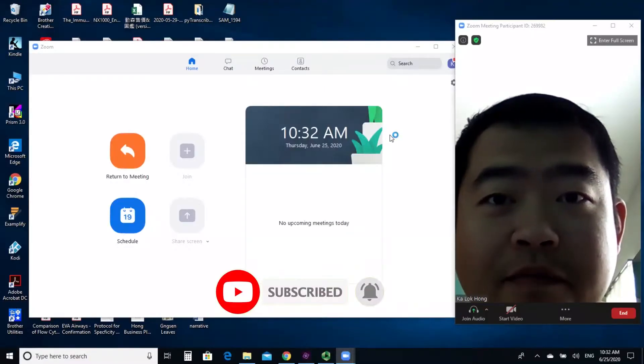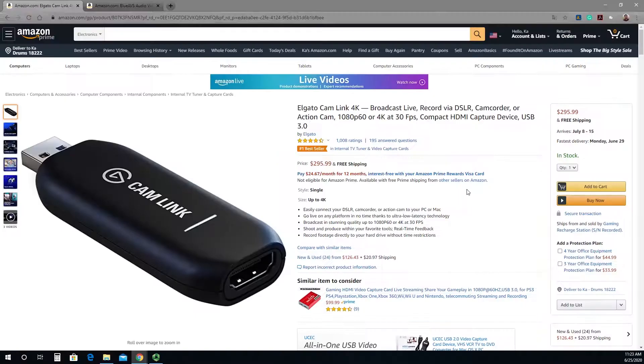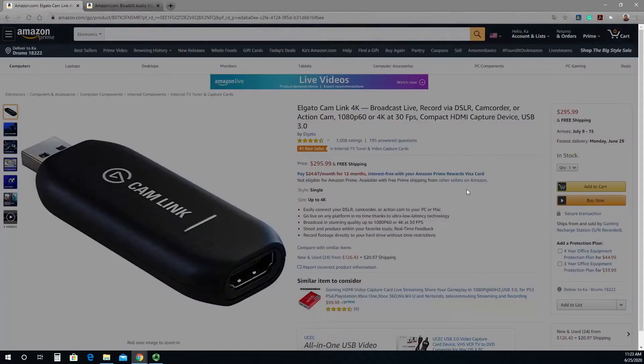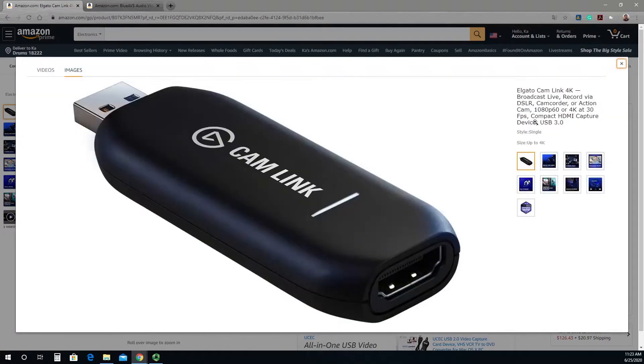So recently a lot of people are using Zoom for work and for school. There is a product called Cam Link which can turn your DSLR into a webcam. Its retail price is $130, but these days you can't even find one easily — it's showing for almost more than twice the original price. So today we are going to look at an inexpensive alternative to Cam Link.